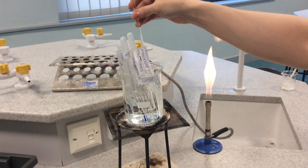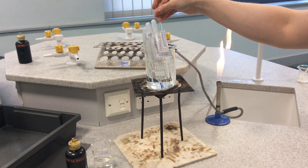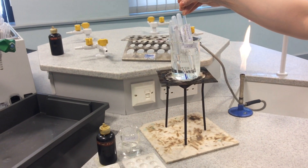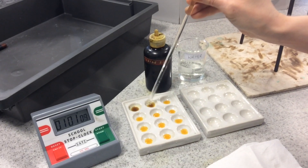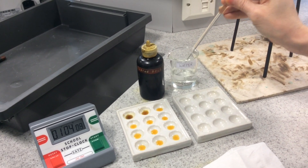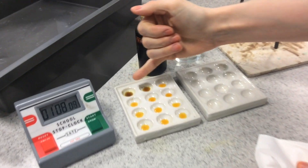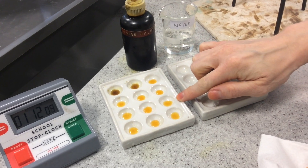Give it a mix in between samples. When you get to one minute, remove another drop into the second well of the spotting tile. Rinse with water and keep repeating this process until you don't see a colour change any more and it remains that orangey yellow.